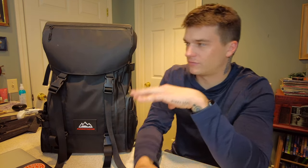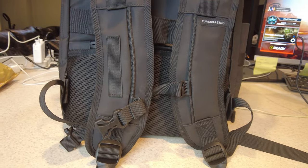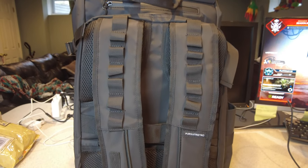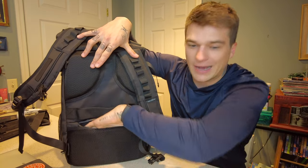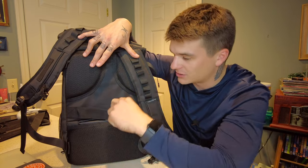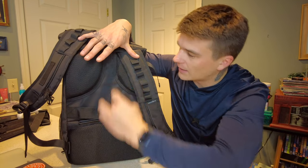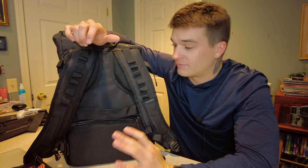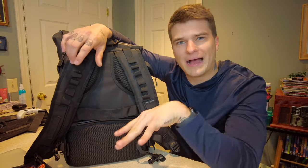One of the first things I wanted to point out is the back of this bag — specifically the back panel. A lot of bags just do an air channel in the middle with foam on the sides. You've got a secret pocket back here and a luggage pass-through strap above that, but you've got two or three nice foam panels with a nice upside-down T-shaped air channel. It's super comfortable against my back and very breathable.